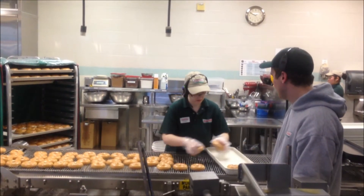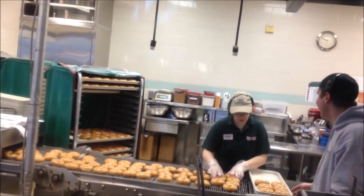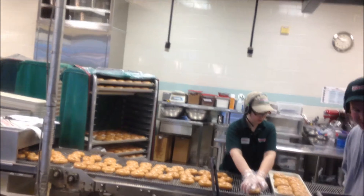They are putting them into trays that have 12, so it's a dozen. And they are putting them into that big green thing to wait for them to get packaged.